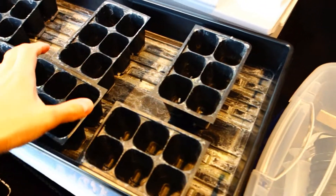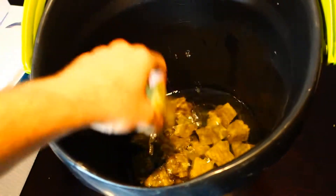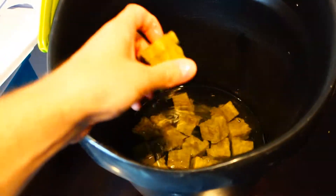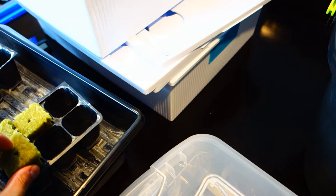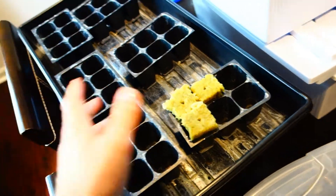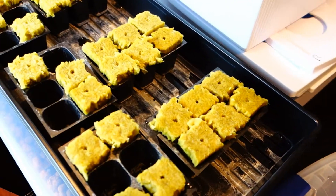We're using these rock wool cubes. Basically, we take these and simply place them. Now these have been soaking overnight — I've had these soaking for basically 24 hours. I'm going to spread these all throughout here. And there you go, they're all filled up. As you can see, we have all these lined up.